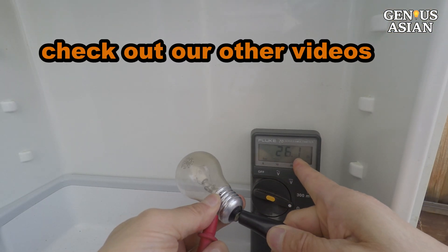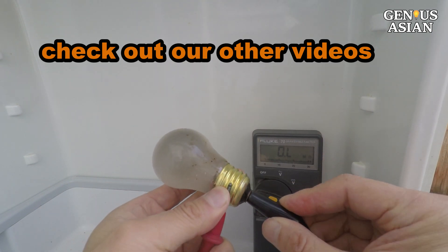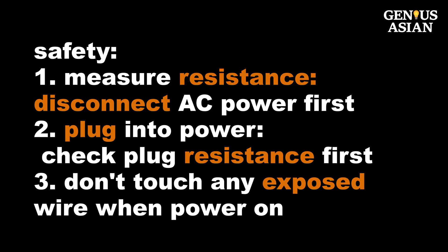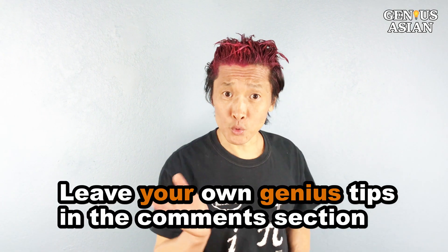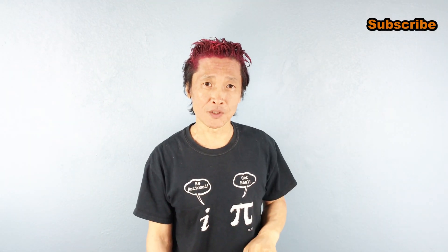For more information, check out our other detailed refrigerator videos. To repeat our safety advice: disconnect the AC power before measuring resistance, double-check the resistance of the AC plug before plugging into the power strip, and don't touch any exposed wire when the power is on. Share this with people who need it. Leave your own genius tips in the comment section below. I'm the Genius Asian — subscribe for more useful videos.